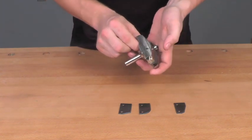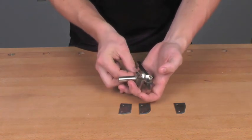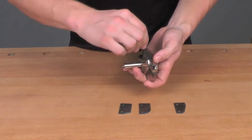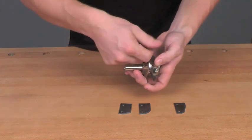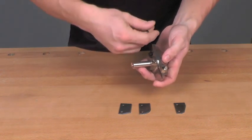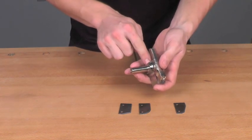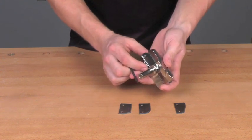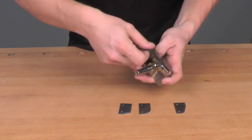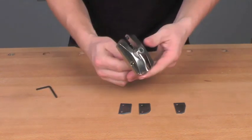I like to leave both screws loose a little bit until I get them both started. I'm going to make sure it's seated both into the body this way as well as up against these two stops. Once I know it's in place, I'll go ahead and just snug down the screws. You don't need a lot of tension — just enough. There you go.